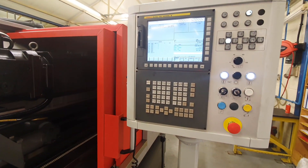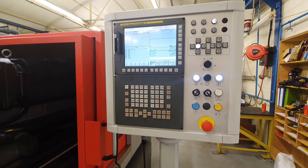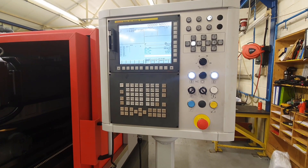The control system is the latest FANUC 35i model B and has all the monitoring features you'd expect to find on a Mollart machine.